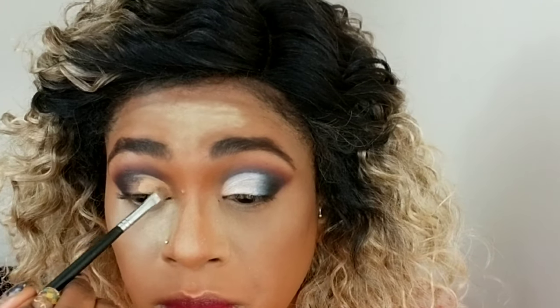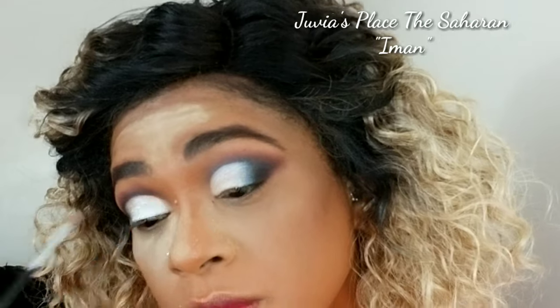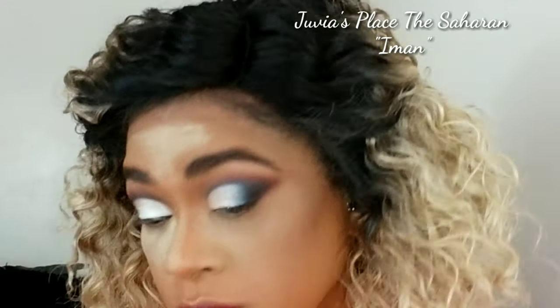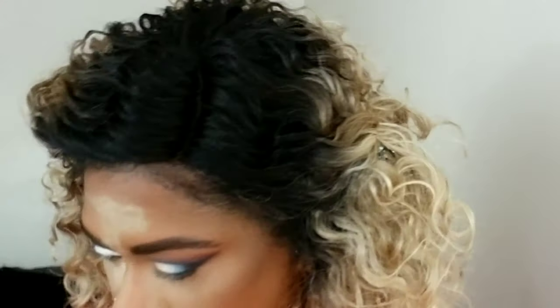I went in with some concealer — I'm using my Colourpop concealer to cut my crease. I do have a more in-depth video on how I cut my crease linked above. I'm using the shade Iman from the Juvia's Place Saharan palette and placing that everywhere I concealed. Take your time and be very careful especially near the edges. I'm using an angle brush to neaten up where I went messy, then blending the two colors at the corner of my eyes together so there are no harsh lines. I'm removing the extra powder from my face.